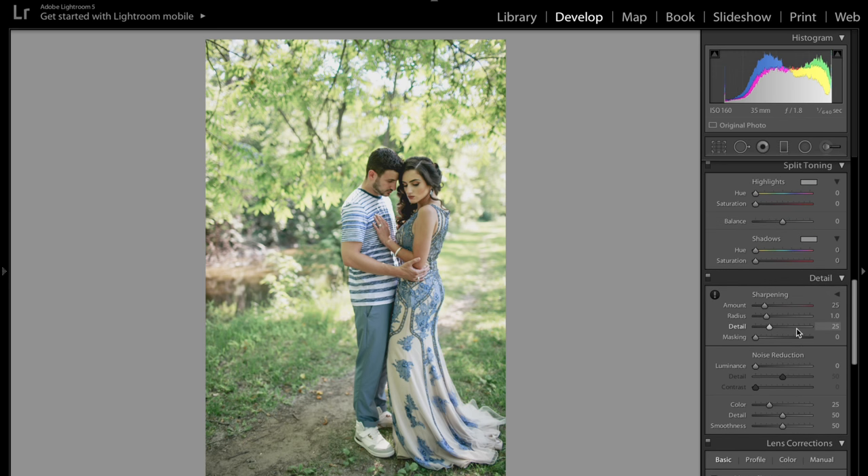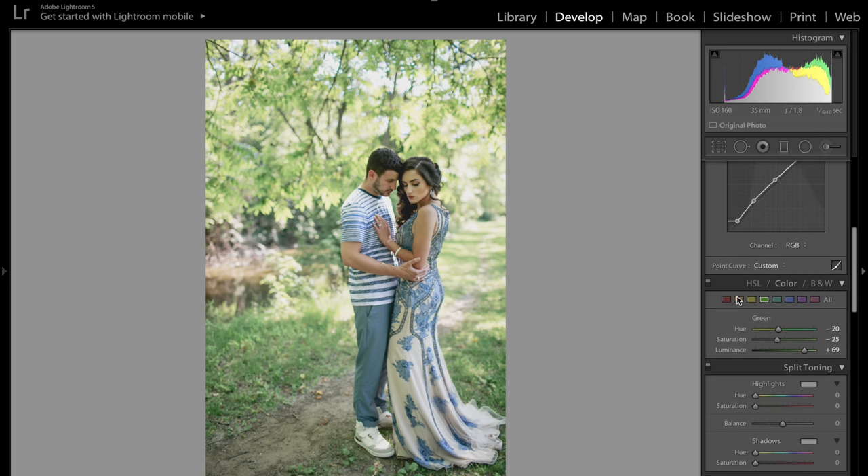As far as the redness in her skin, all you have to do is go to the orange tab and decrease the saturation to kind of get rid of that, and also raise the luminance. Another quick thing: go over to the yellow tab and make slight adjustments — lower the saturation for yellows to negative 11, and raise up the luminance for yellow. Look at the difference that makes.